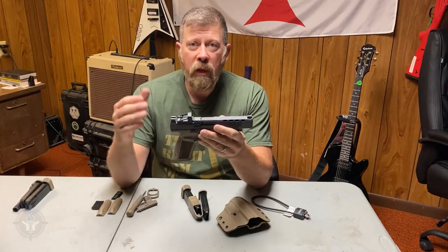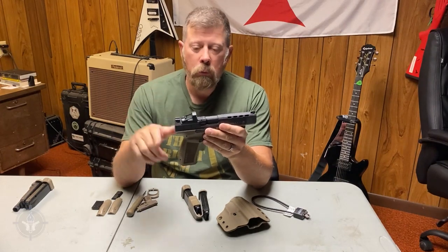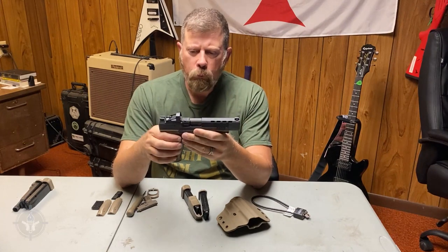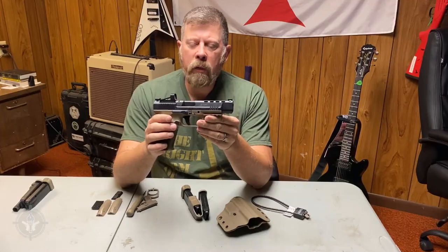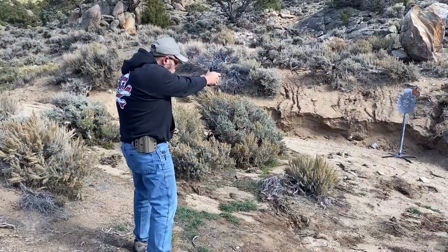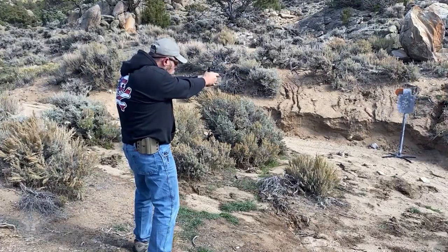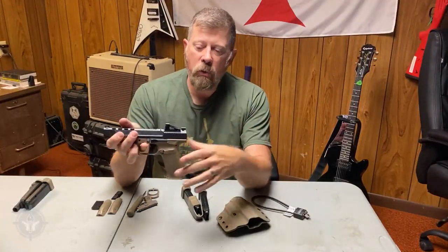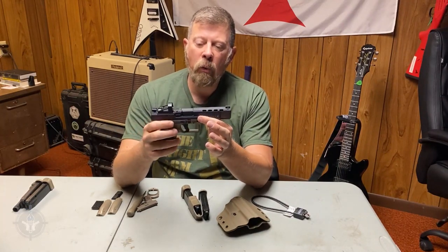We did the METE SFT — wrote an article and did the video a couple of months ago. So recently I went out to the range and tested the METE SFX. The SFX shares many similar features with the SFT.